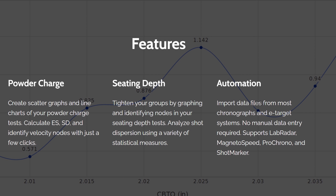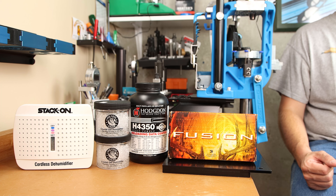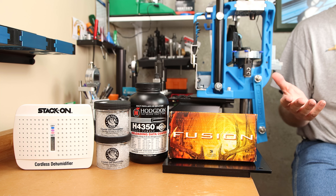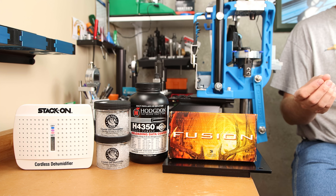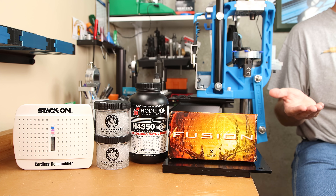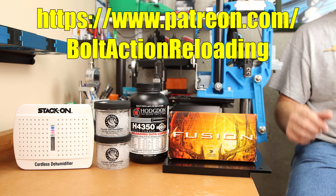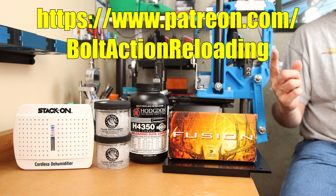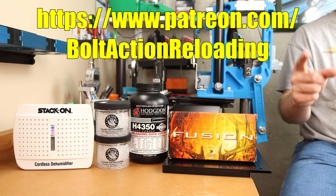I'm just getting started with this software and I've already put in my own selfish feature request. Head over to chronoplotter.com and thank Mike for his hard work — all the data he's posted and this free software tool to help fellow reloaders. If you missed my first video on how relative humidity can affect your reloads, check it out. If you'd like to help fund some of the testing I do here on the channel, check me out on Patreon. Hope to see you back next week, and until then, stay safe in small groups.